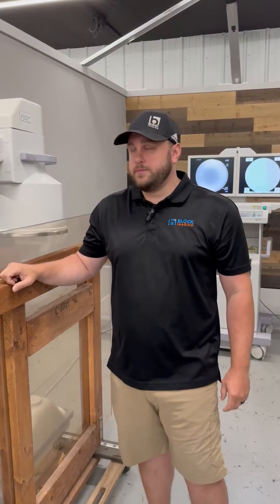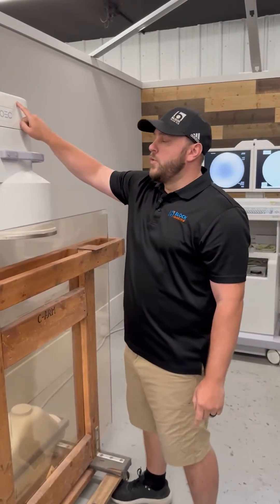Hey guys, Matt with Block Imaging here. Today I'm going to be showing you how to adjust your ABS on your OEC 9800. The first thing you want to do is remove your camera cover.